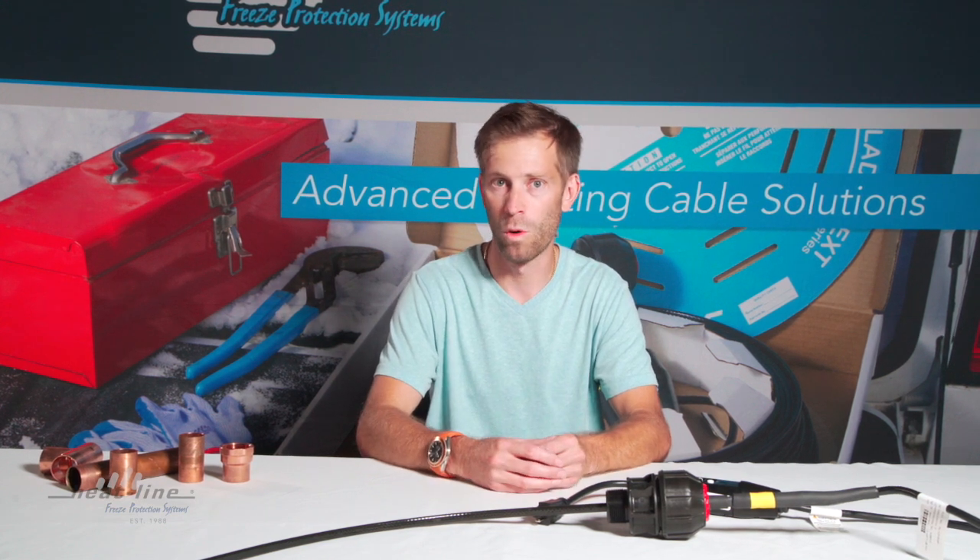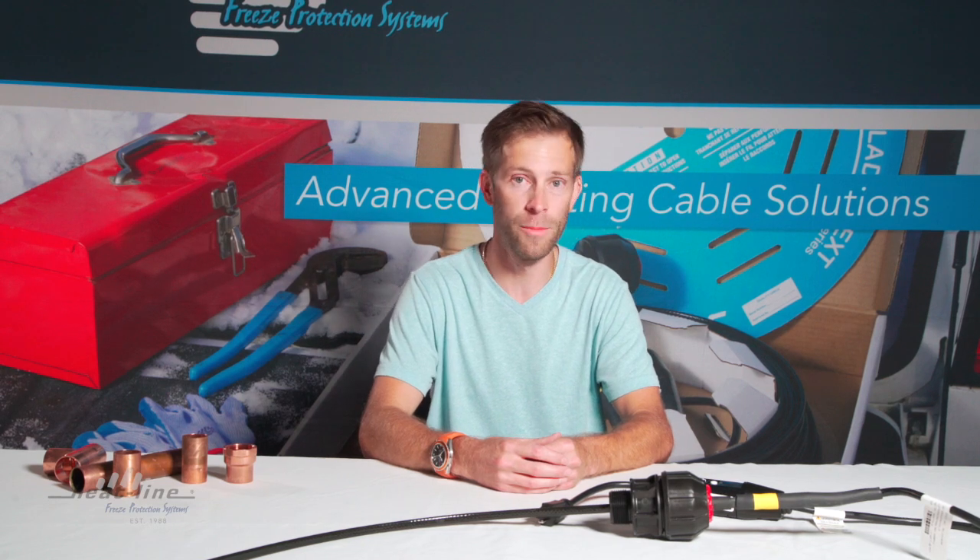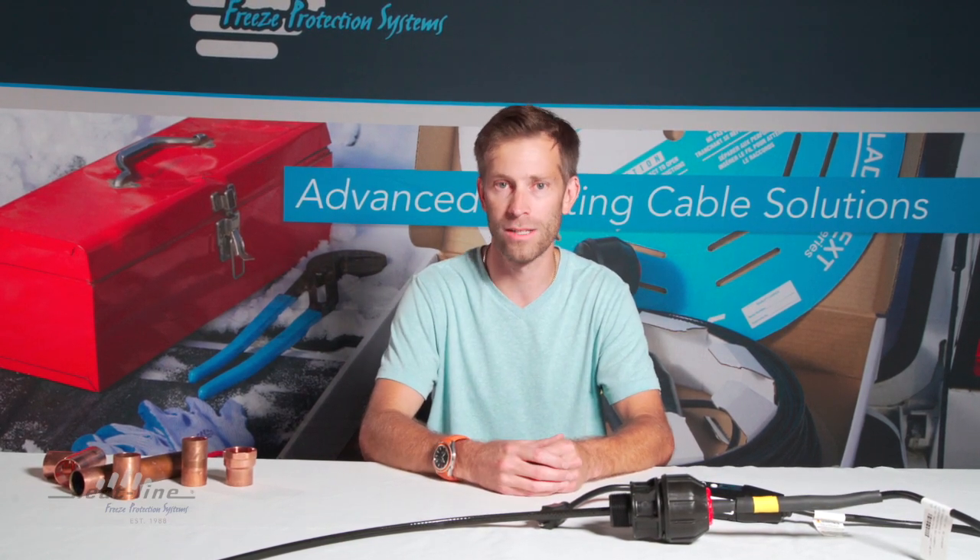Many questions come up: what do we do when we don't have a polyethylene pipe? We may have a copper pipe, and that's what I'm going to demonstrate today.